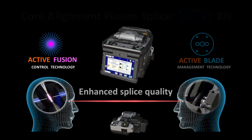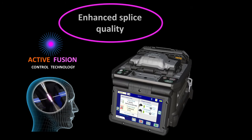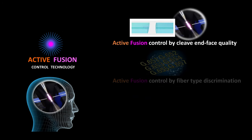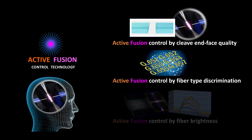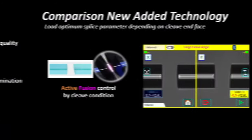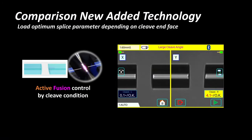First, let's explain Active Fusion Control Technology. It adjusts splice settings based on cleave end face quality, fiber type discrimination, and analysis of fiber brightness during fusion to improve fusion stability and decrease splice loss. One of the main reasons for high splice loss is large cleave angles. Depending on the cleave condition, the 90S Plus adjusts splice settings to lower splice loss.